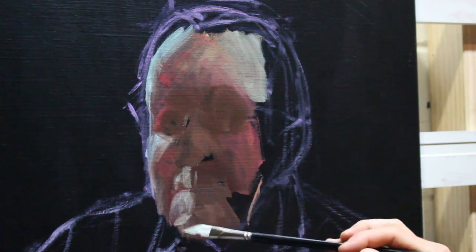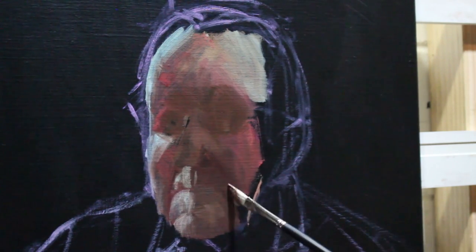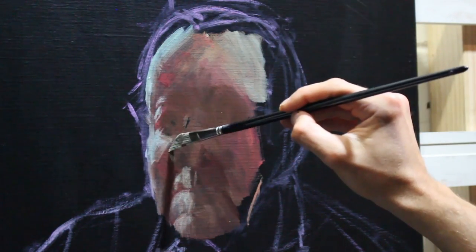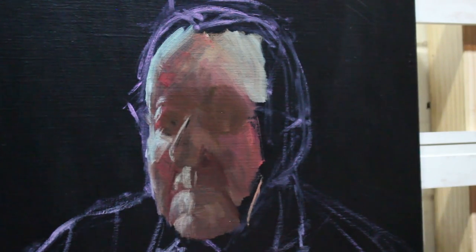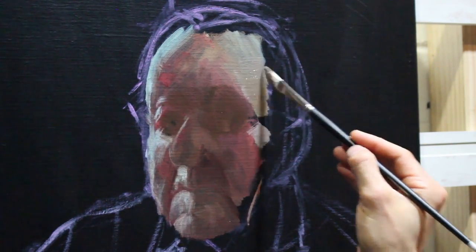We can really judge if these shapes are correct by looking at them against one another. Everything's relative here so I'm making decisions based on how one color looks compared to another, and how one shape might turn a corner and define a form. If anything is out of place or starts to look a little bit wrong, it can always be changed, moved and manipulated.